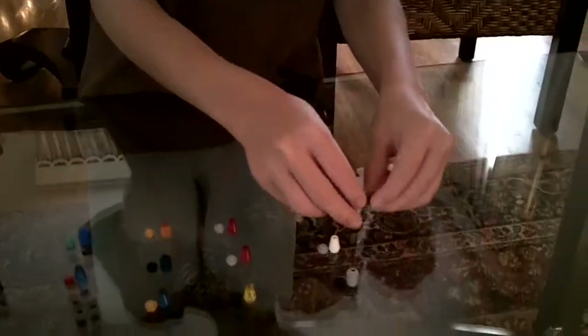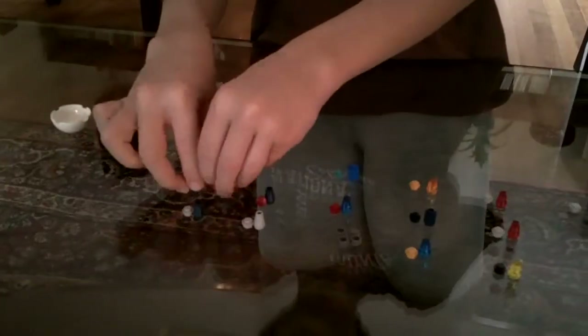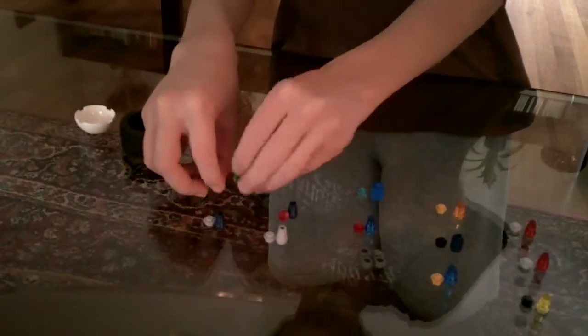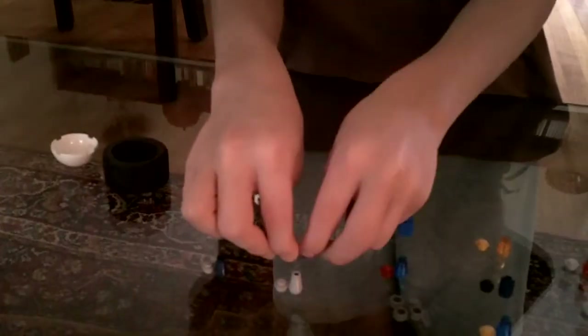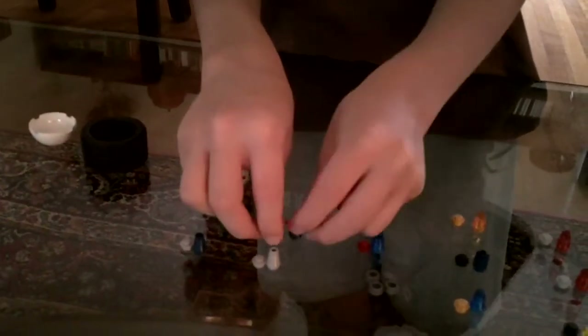Next, you'll also need a light gray cylinder and a dark gray stud. Then a green clear triangle and a black stud. Then you'll need a red clear crystal and a dark blue triangle.